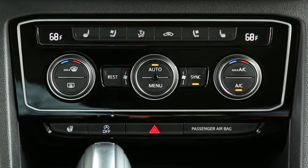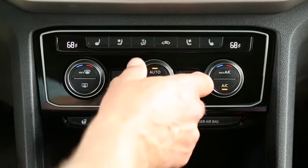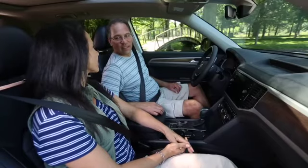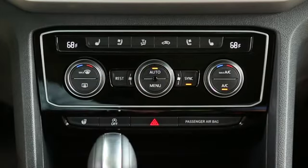If your vehicle is an Atlas, the off button has been replaced by the rest button. You can turn the system off by turning the blower control knob counterclockwise as far as it will go. Otherwise, press the off button to turn the system off. To activate the climate control system again, just press the auto button.